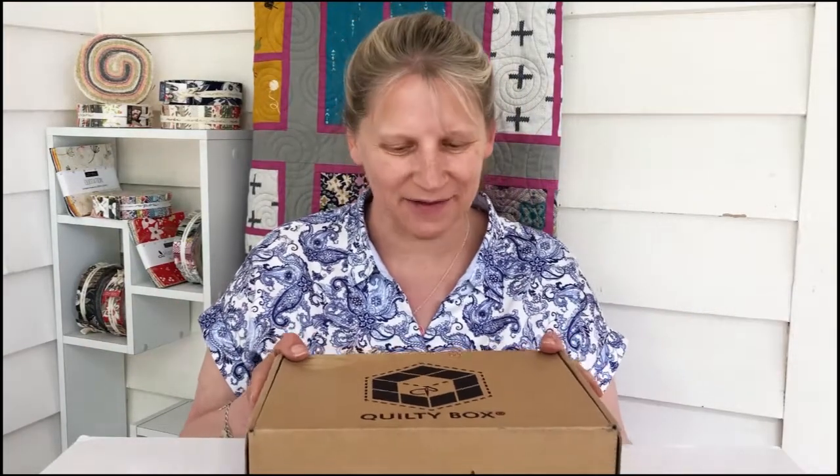Hi everybody! In surprising news, I received my September Quilty Box two days after my August one, so I'm doing the filming of this one as well. Let's get into it.